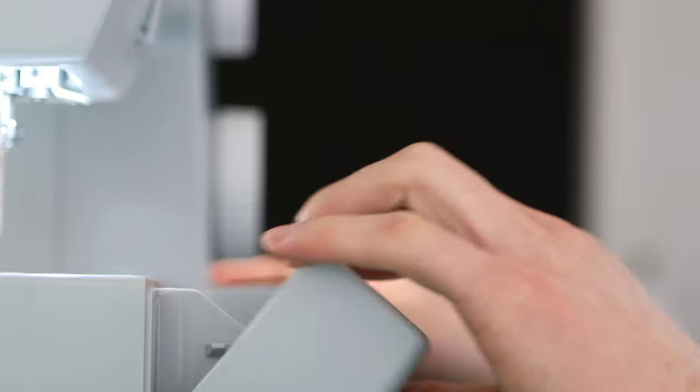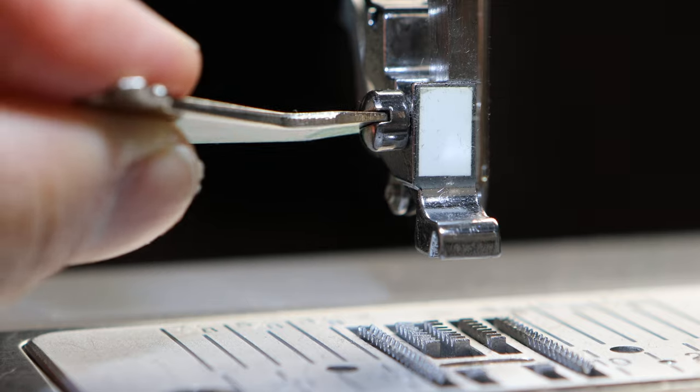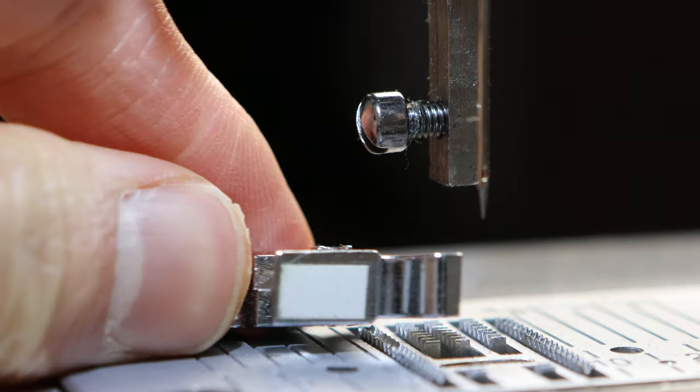The second reason would be fabric with piling — something like velvet or wool with very deep piles. That extra fluff on top of the material keeps it from staying in place, so the walking foot holds it down.